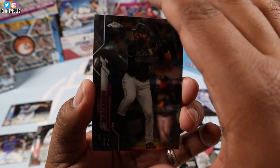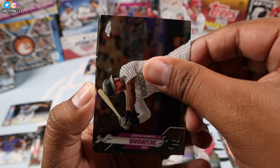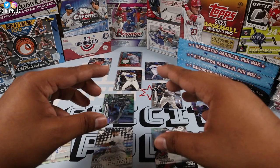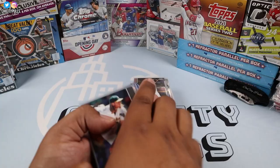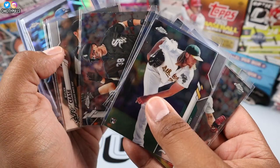I'll put him in the X-fractor pile. Charlie Blackmon, Jose — and I'm just going to go through this real quick — this is who we ended up pulling. All the rookies, like I said in my last video, I love to sleeve my rookies.